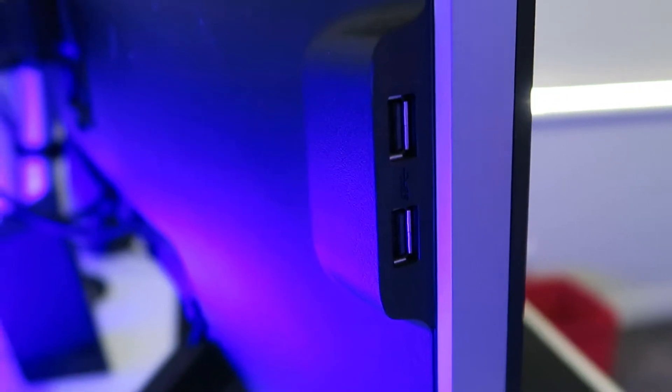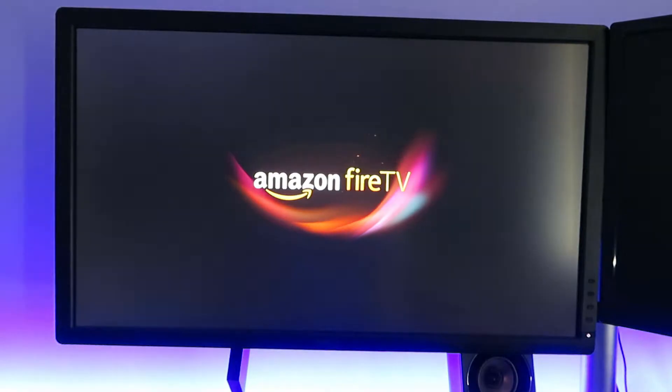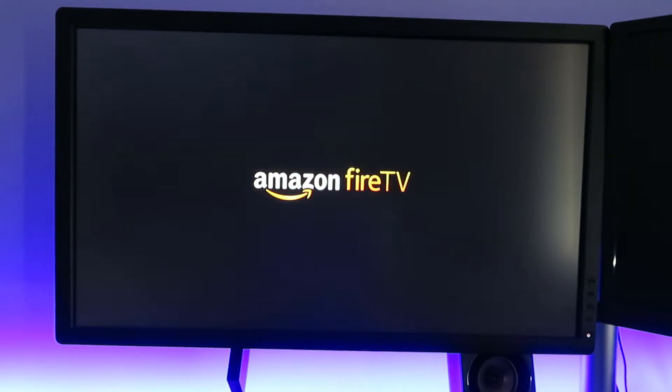For the setup I'm just going to be doing it on my computer monitor, so it's the same thing. You just have to plug the dongle into the HDMI port and you can use the USB port on your monitor. But if it doesn't output enough power you'll need to plug it into the wall. As soon as you plug it into the power it should start up.